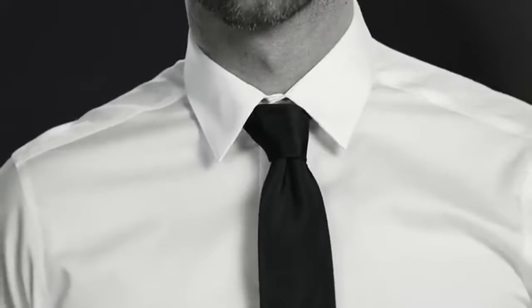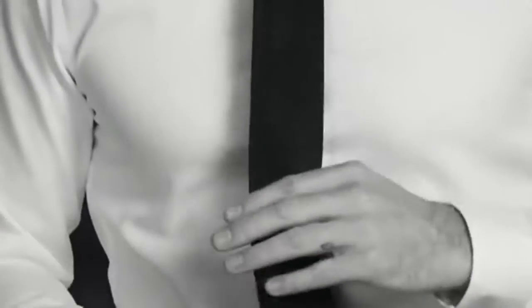Hold the narrow end and pull up on the knot to adjust. Pinch to create a dimple at the center. Place the tail in the keeper loop at the back to hold your look. The tip of your tie should hit your belt. Now look at you — you're one dapper gent.